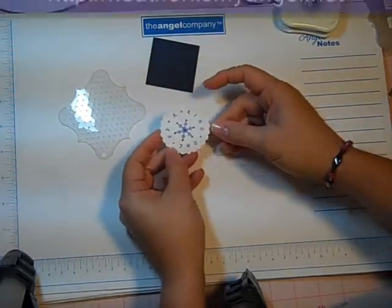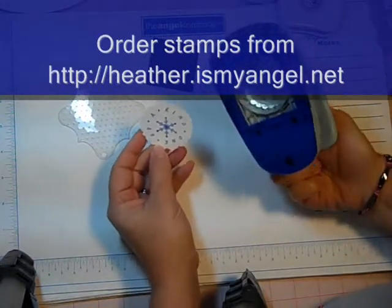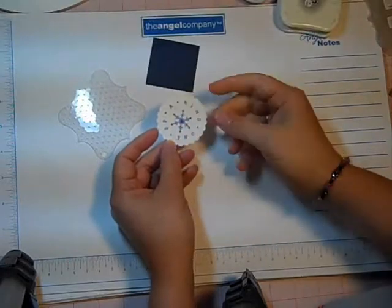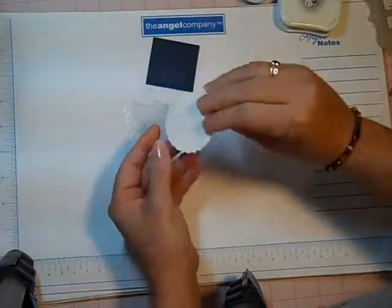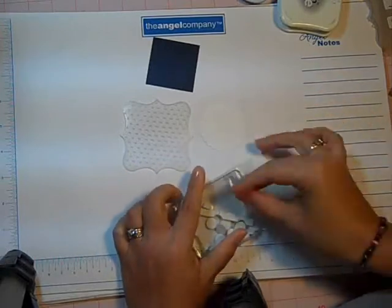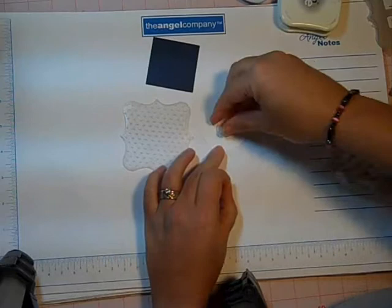I also stamped and punched out with my Marvy Scallop Circle Punch — one of a kind with a snowflake stamped in the middle. I'm going to stick this layer on with a pop dot and I'm going to stick it to the side that has the bumps.